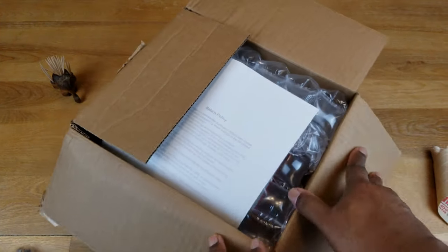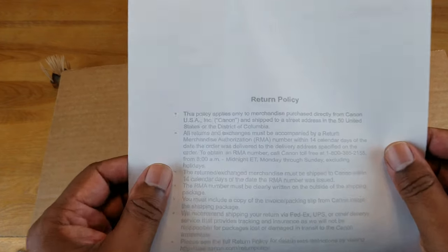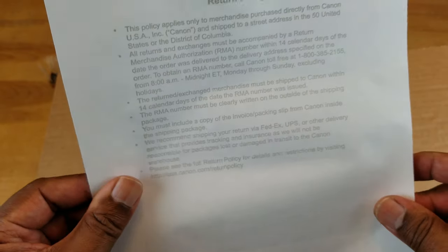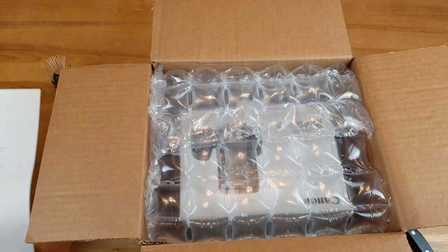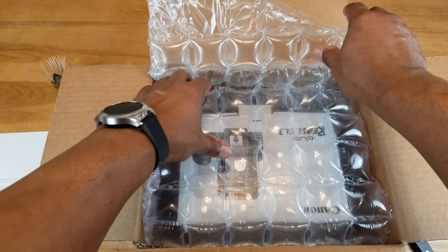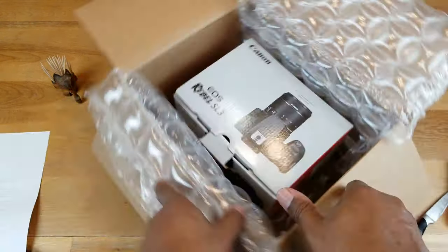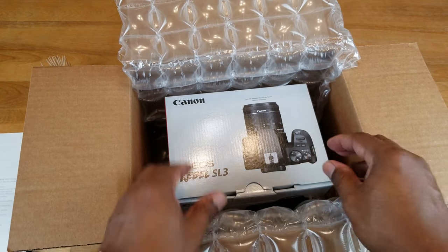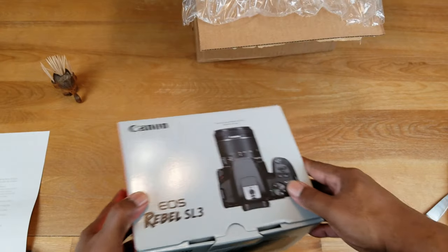All right, let's see. First thing you're greeted with is something that says return policy, which goes along with the invoice — I'm not going to show you that because it has my address on it. Your usual bubble wrap, which will be used elsewhere. Let me turn this around and open this up.